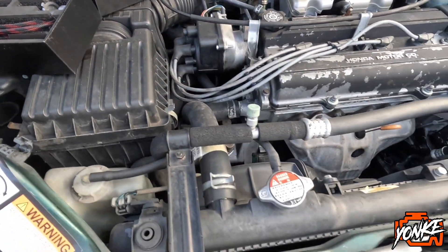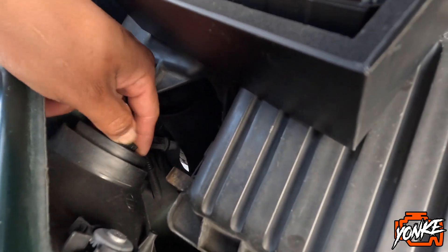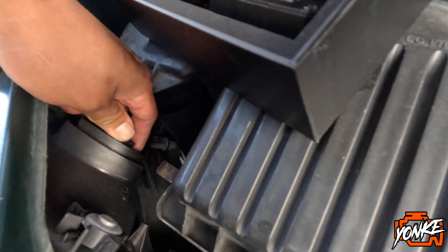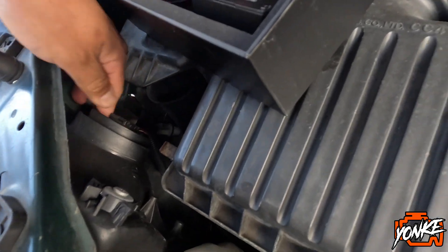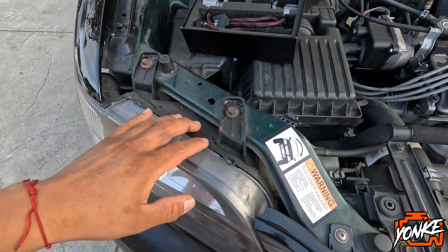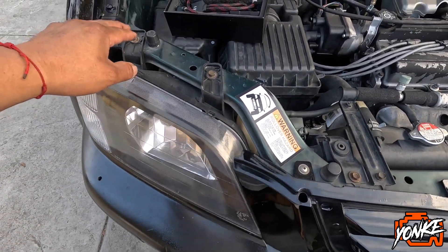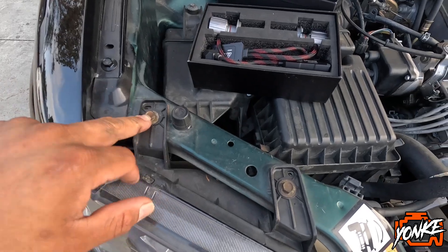So on this CR-V it's pretty simple — I think we don't have to remove the actual headlight. There are two 10 millimeter bolts up here, so I'm gonna go ahead and grab my little impact and remove these.